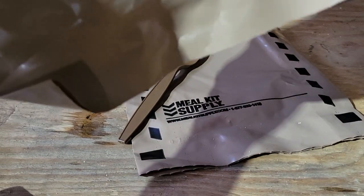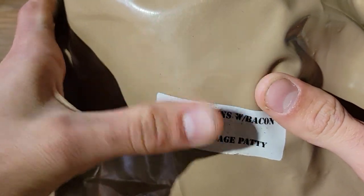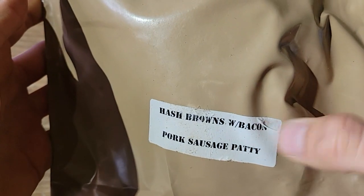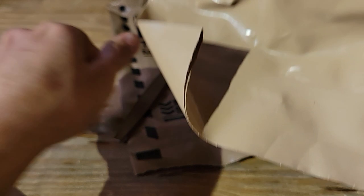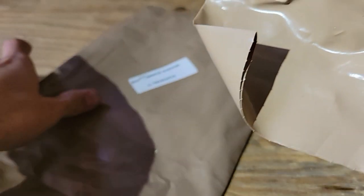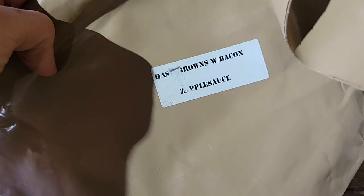I also have this other MRE — it's also hash browns. It's hash browns with bacon — you can tell it's old — with pork sausage patty on this one. I didn't pay attention because I couldn't really see what it said, but it also says applesauce on it.